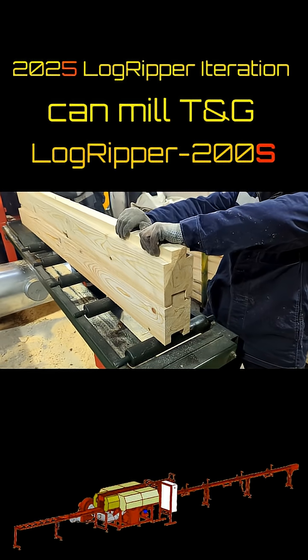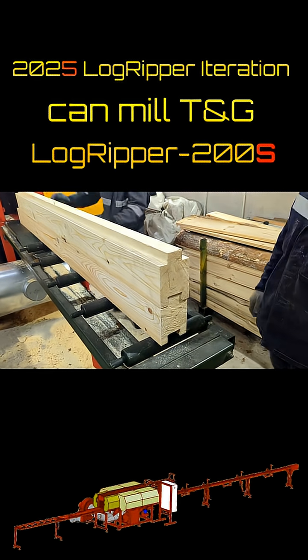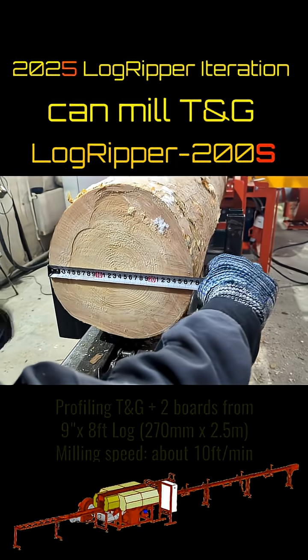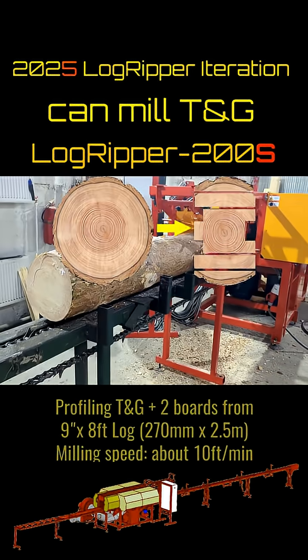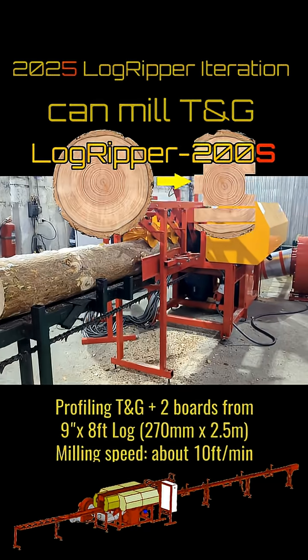Hello from Woodlandia. This short video demonstrates the profiling capabilities of our LogRipper 200S, Woodlandia's flagship sawmill for logs up to 12 inches in diameter.